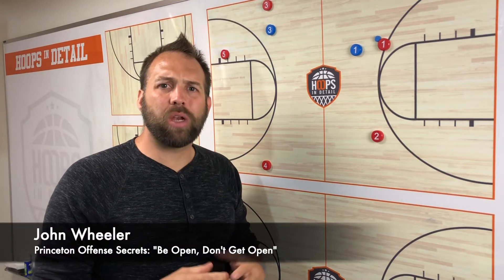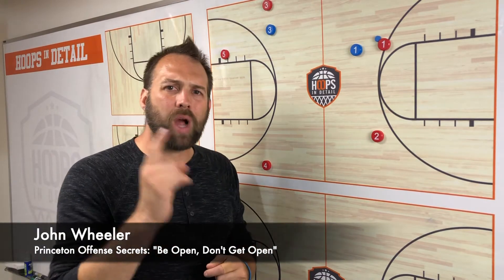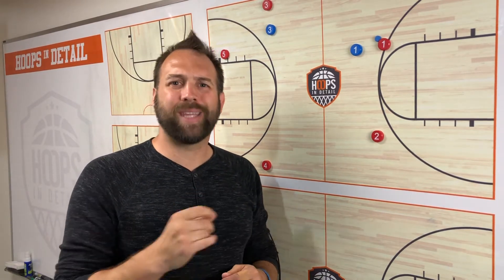Hey coach, my name is John Wheeler and I'm sharing with you the Princeton offense secrets. Today we're going to talk about the number one concept that we teach our players, and that is to be open — don't get open.